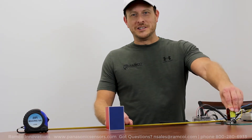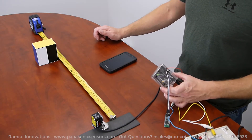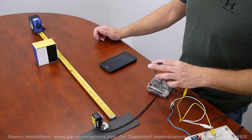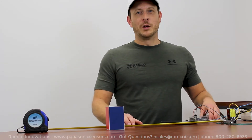So what do you do when you have an HGC series laser sensor from Panasonic, an Arduino Uno with a Bluetooth module, and an Android cell phone? Well, I'll show you coming up next.